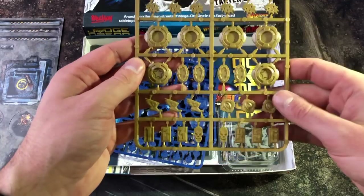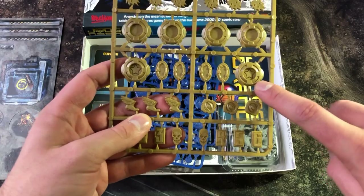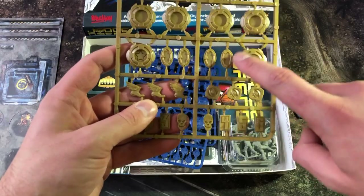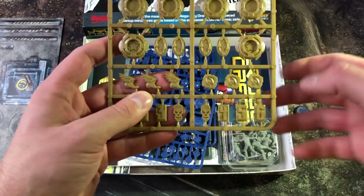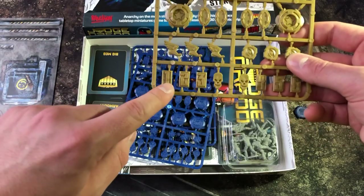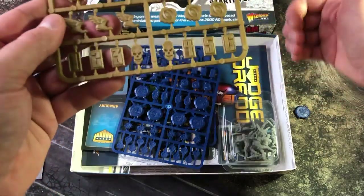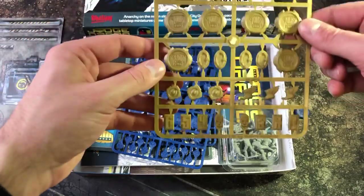You have the classic action chips used when you activate a character, and the most exciting is the star chip, normally used when you have a Cool of over four. There are also comic-book-style dizzy and stunned markers, overwatch, sprint with the foot and wing icon. The numbered ones are used when you have bigger units to keep track of who's who, and then you have the death marker to show who's died.